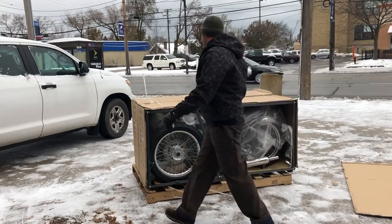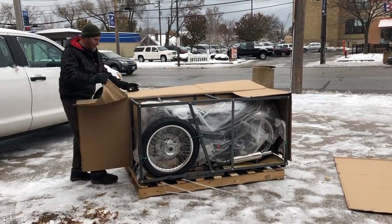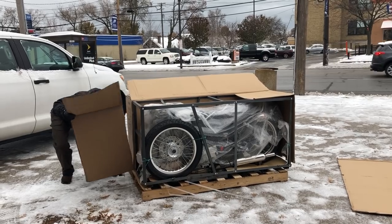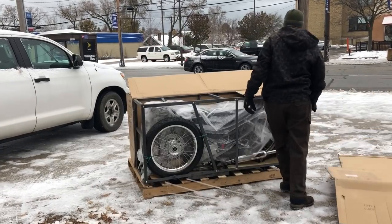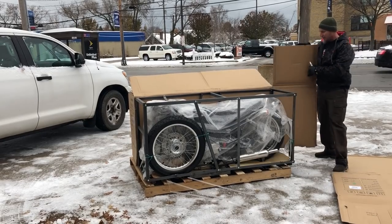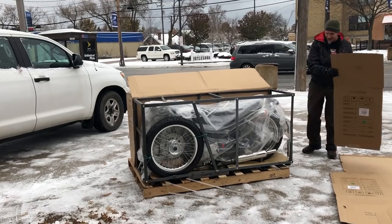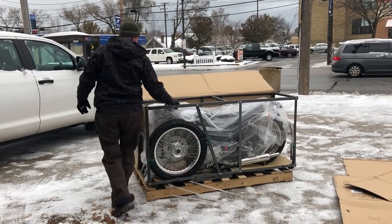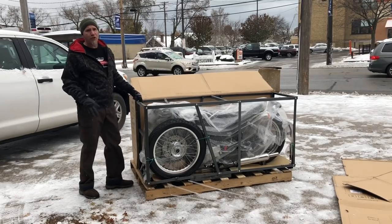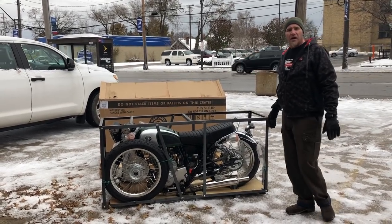A nice steel crate coming inside. Every time you see a small box, you always get nervous, because when you see a small box, that usually means the bike is extremely disassembled. And that seems to be the case here. Looks like we've got the rear wheel on and the front wheel on. This looks an awful lot like the way Royal Enfield used to crate their bikes.